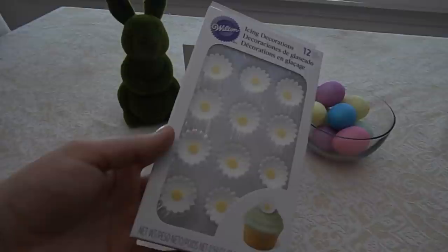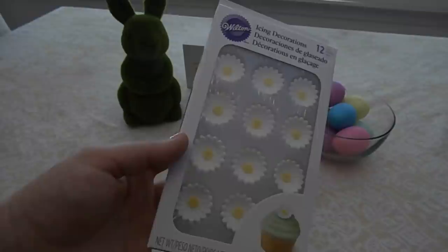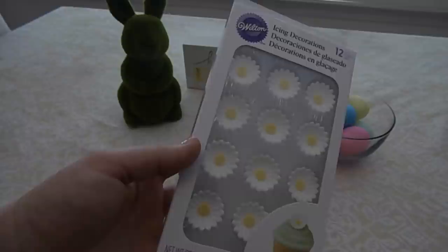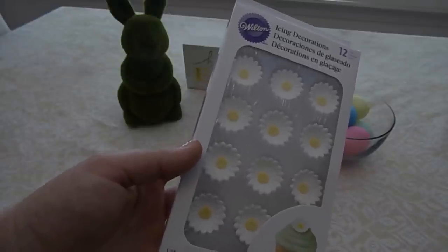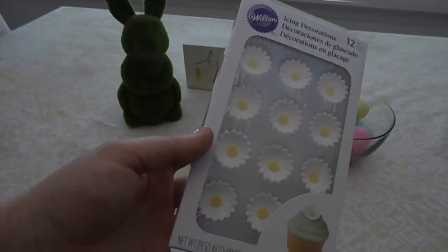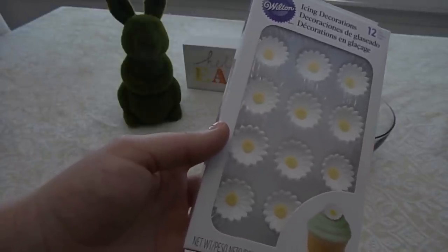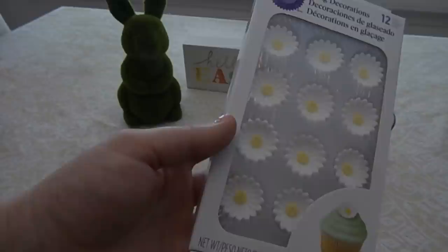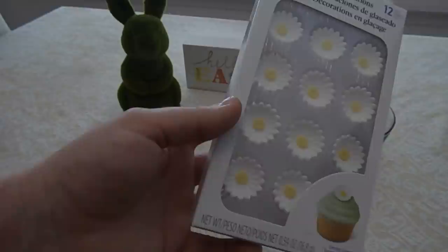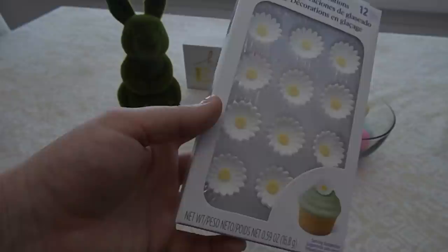Then you are going to need something to make the wheels of the car. We found these at Target — they're made by the company Wilton. I'm sure you could find these at craft stores and supermarkets too. They're icing decorations — these little flowers are made of icing, they're round, so we're going to use them for the steering wheel and also for the wheels. You could also use any type of round cookie — mini Oreo cookies would be great for the wheels.